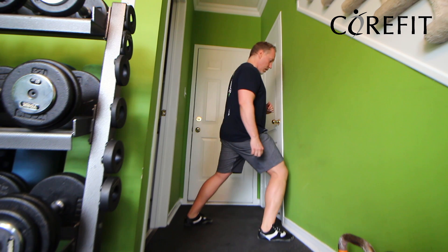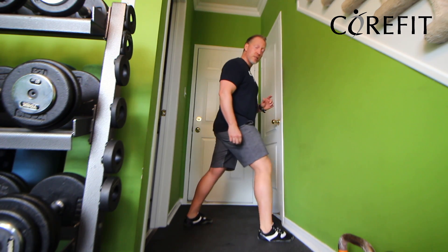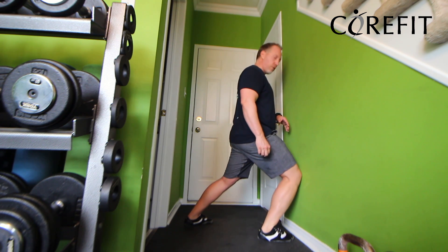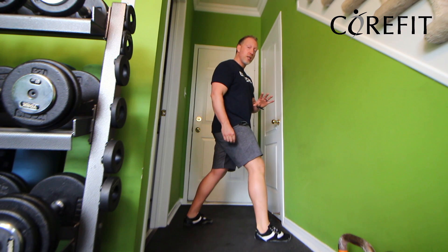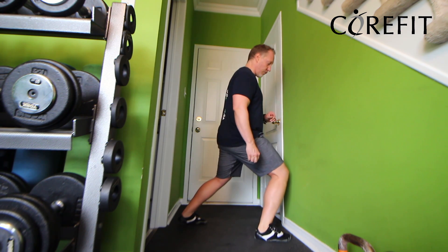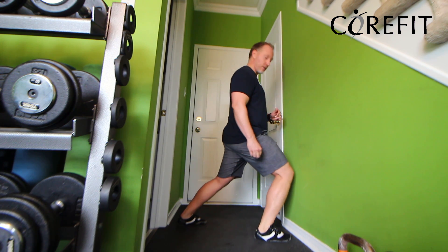That was one time and you're going to do it five times. Now if you find the distance is too easy and you're not really feeling that you're working your ankle, back up a little bit — a half an inch, an inch — barely anything, because you'll soon find out that you'll be too far and you're going to lift your heel.